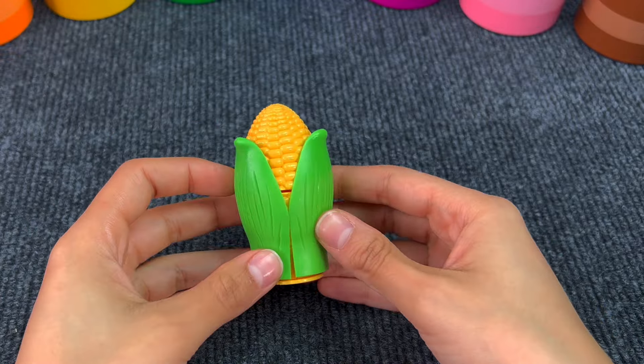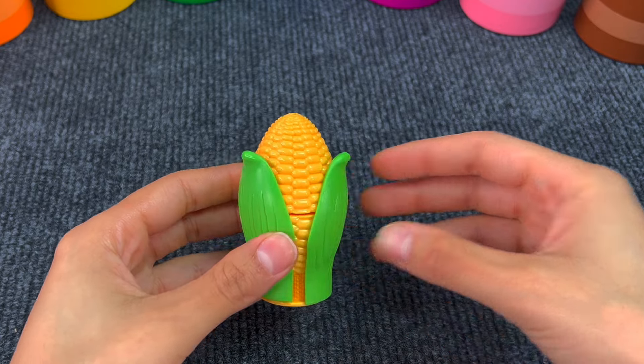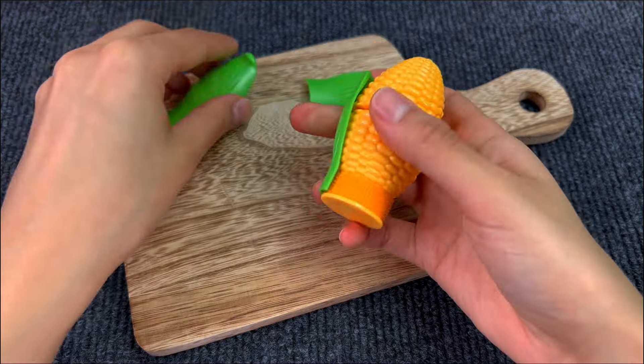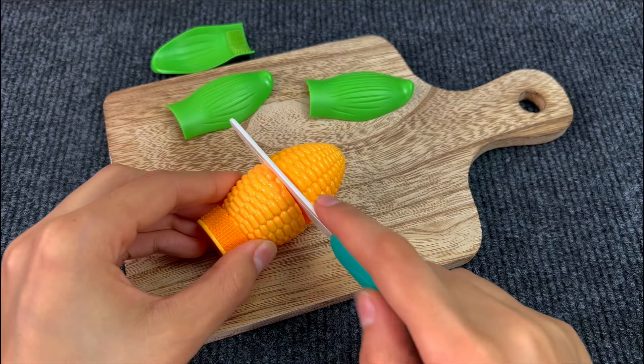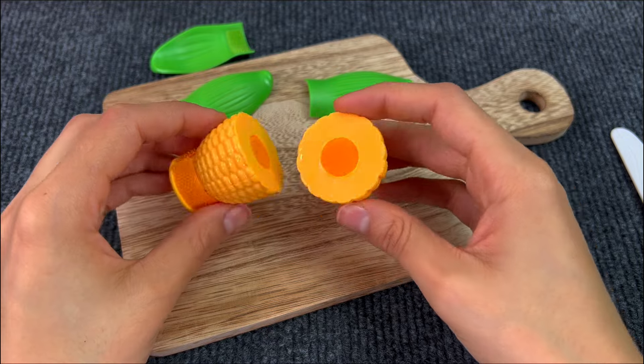This is a corn cob. I really like grilled corn. First we have to peel off the leaves. And now we can cut it with a knife. We got two pieces of a cob.